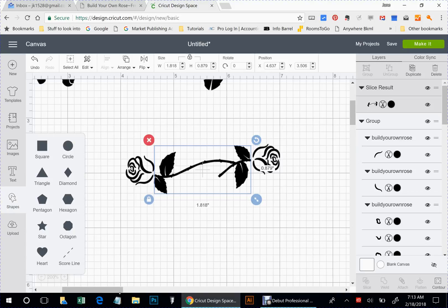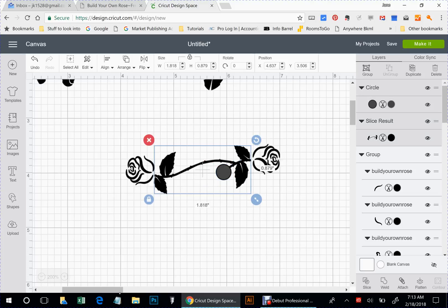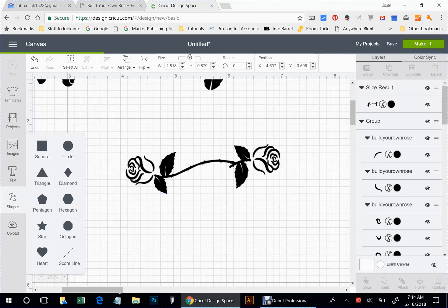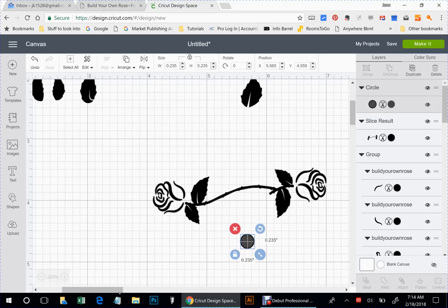I can see I didn't get rid of all of it. I'm not going to put another rose there, so let me do another circle. Again, I'm kind of just using this as an eraser. I'm going to slice it because we don't need those pieces. I'm getting there.